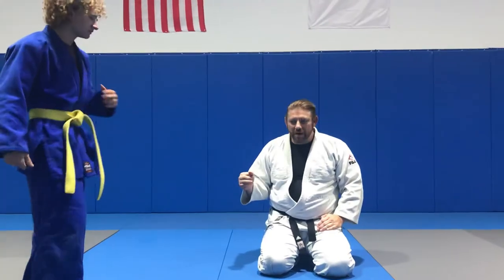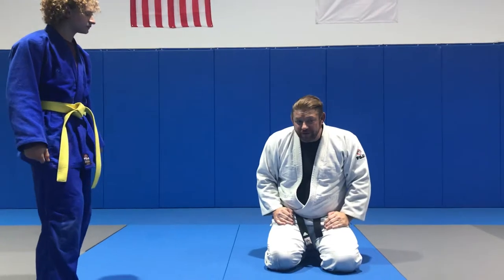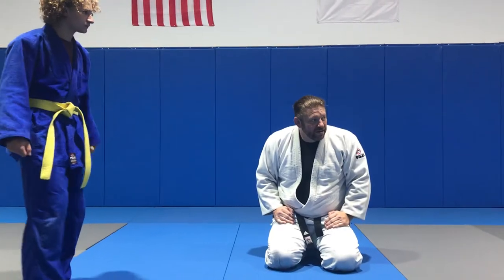We're doing these techniques — Gabe will be working with Bob on some new moves. This is more of an advanced move. This is the Tomoanagi, the straight one.